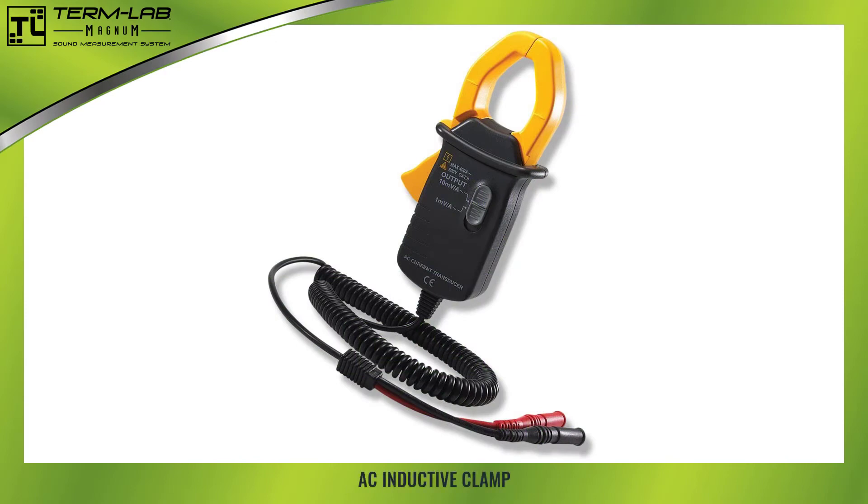The AC inductive clamp has yellow jaws and a coil cord that includes red and black banana plugs. Each TermLab PowerProbe includes an inductive clamp. Please take a moment to identify the AC inductive clamp.